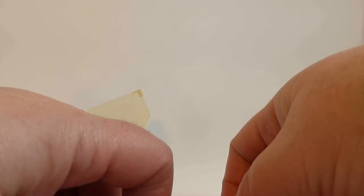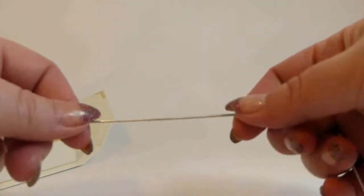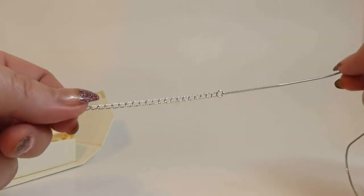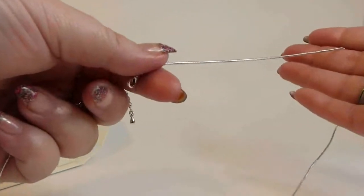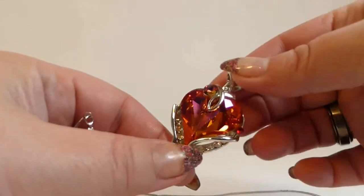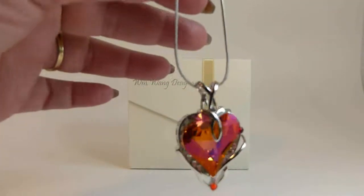I'm going to set this down and show you the chain. I love these chains — these are the kind that do not get caught in your hair, which I always have that problem with. It's adjustable. Now I'll show you the beautiful pendant. Let me put it on the necklace and I will be right back with the pendant on the necklace.